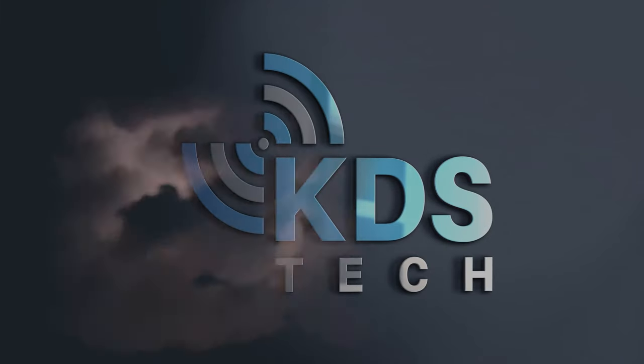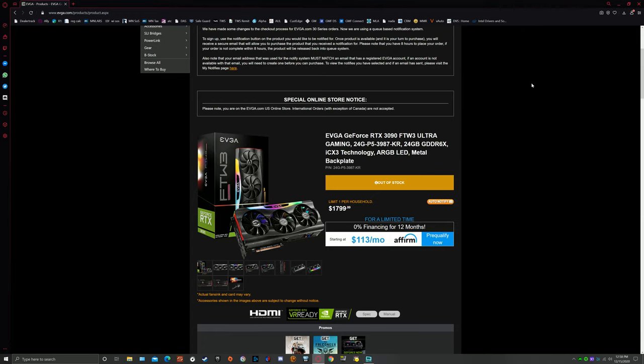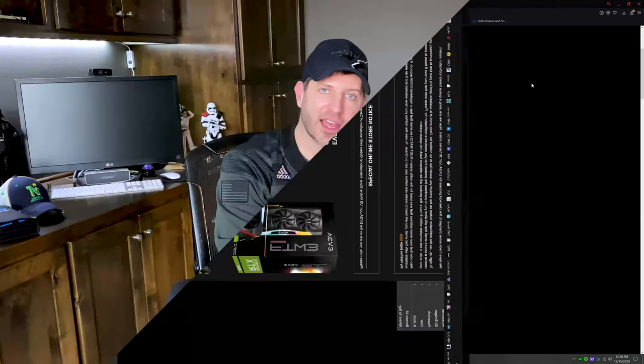I finally finished up my benchmarks on the EVGA RTX 3090 For The Win 3 Ultra graphics card. These names are definitely not getting any shorter. We're going to discuss my opinions and feedback on EVGA's version of the 3090 — their For The Win 3 Ultra card. It does retail for $1,799.99, so $1,800. That is a lot of money.